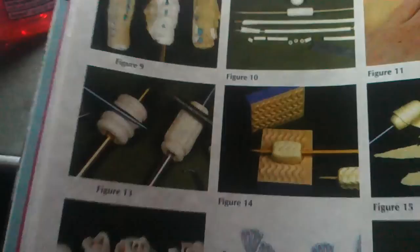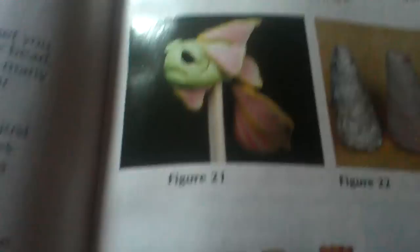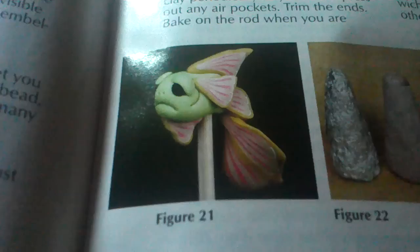And look — I'm actually thinking about making some of these and possibly making some molds out of them. I'm going to carve them. Look at this fish. Oh my god, isn't that just the cutest little thing?